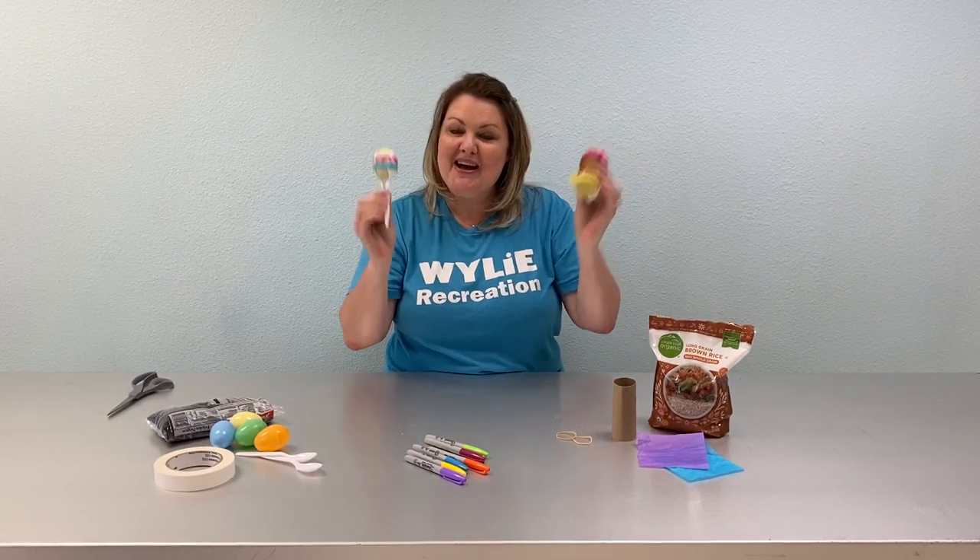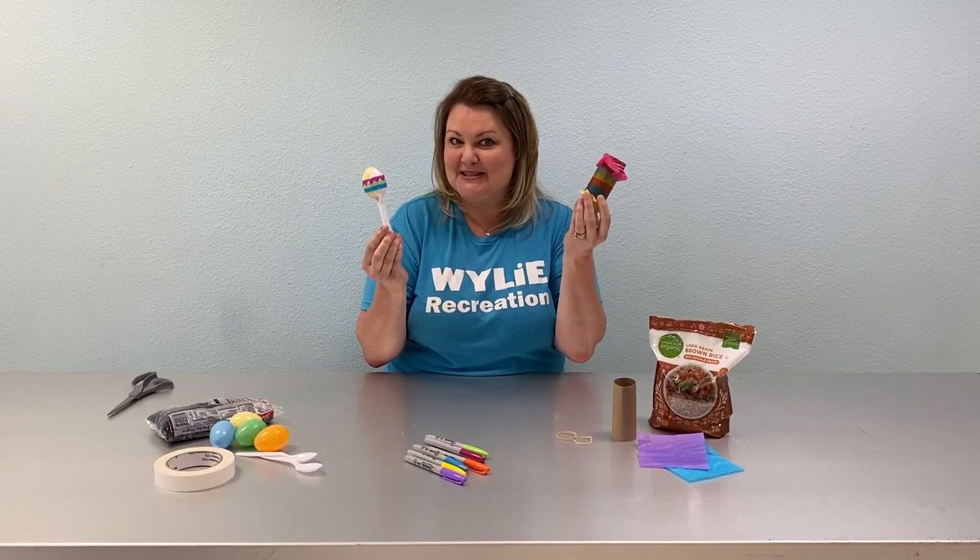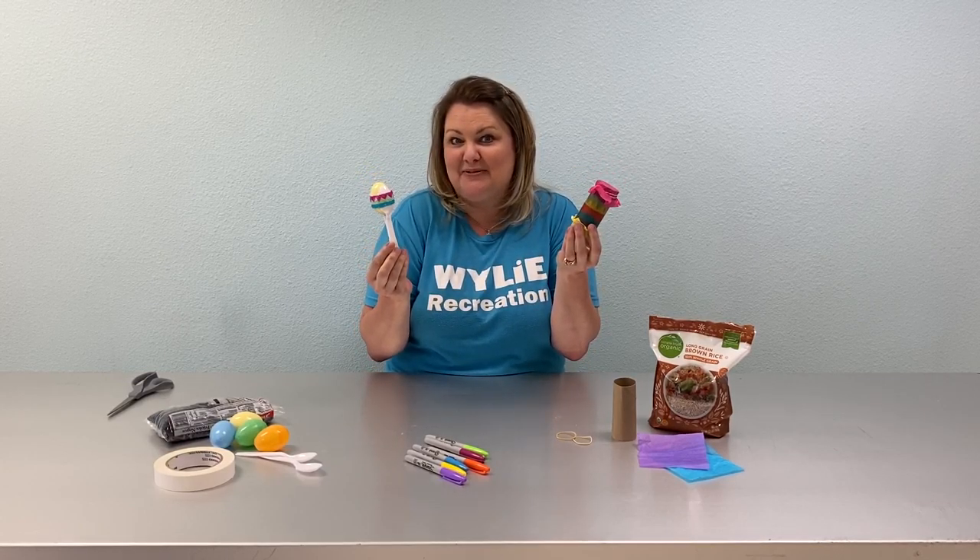Happy Cinco de Mayo! I'm going to show you how you can make some at-home maracas and noisemakers with stuff you probably have laying around.